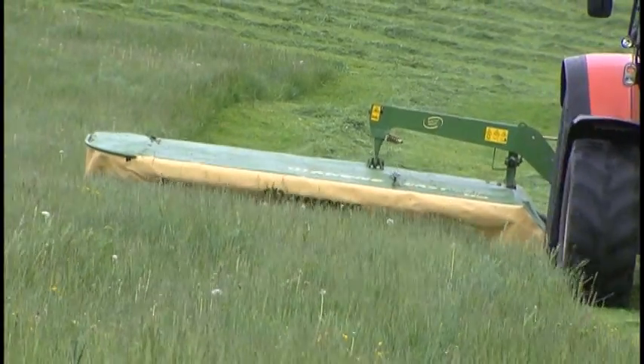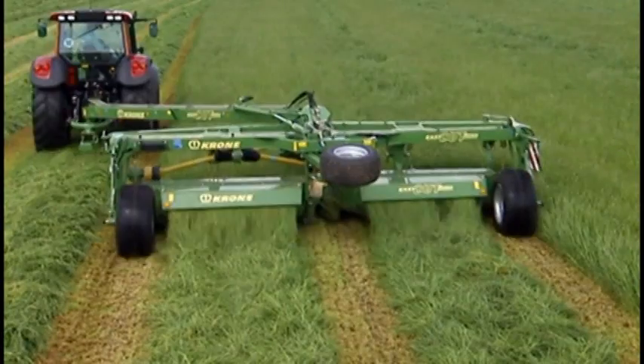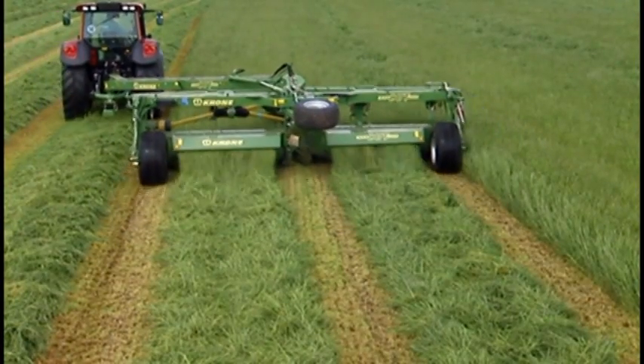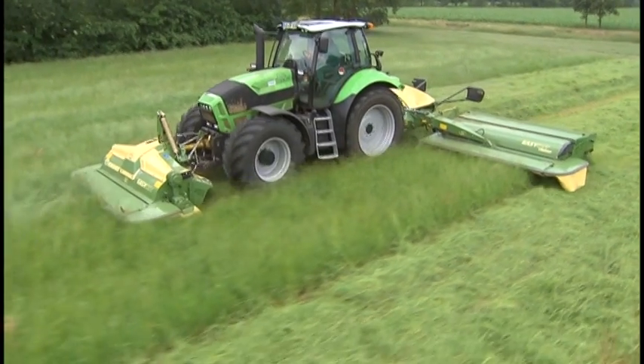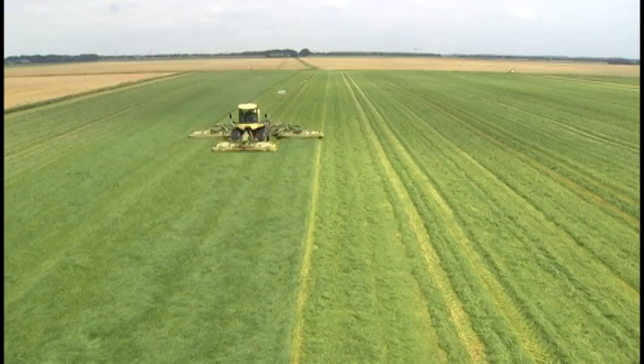Rear-mounted mowers. Front-mounted mowers. Trailed mowers. Mower combinations. The self-propelled Big M mowers.